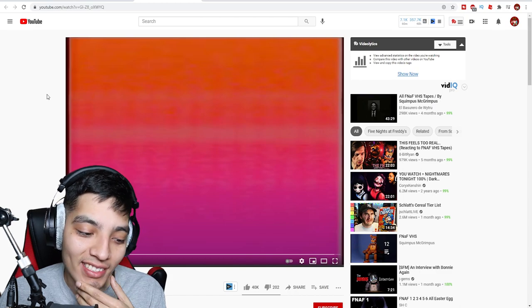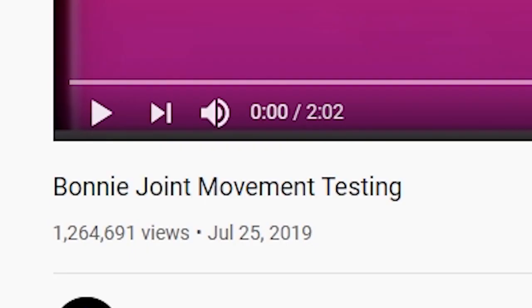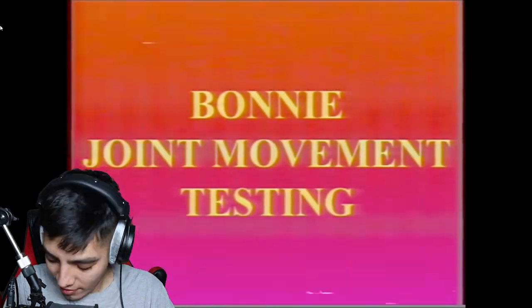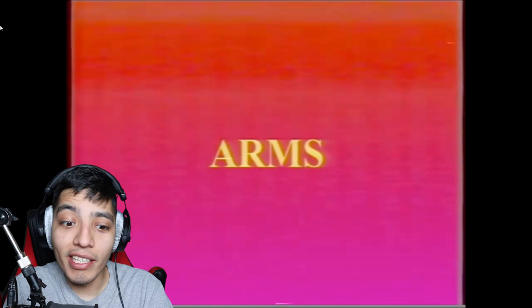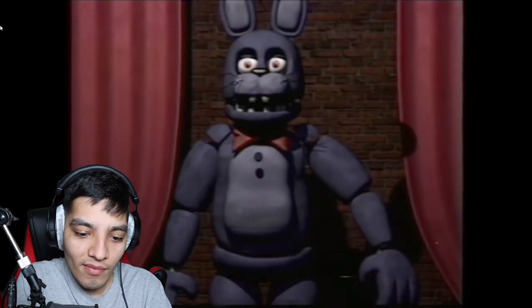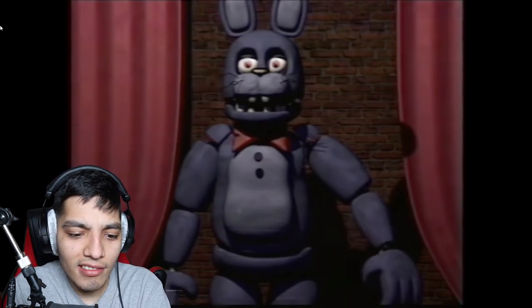All right, for our next video we got 'Bonnie Joint Movement Testing.' I'm already kind of freaked out by these. Starting off with the arms — damn, why are you looking a little stiff there?